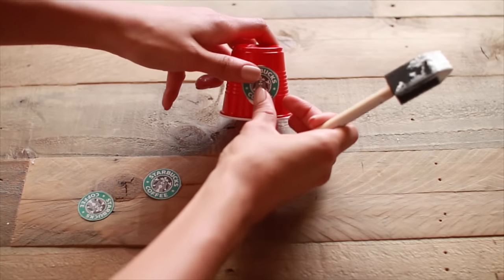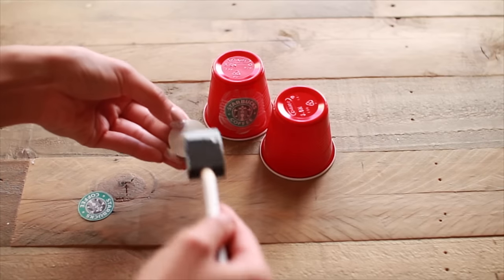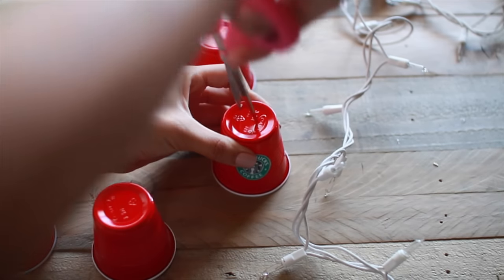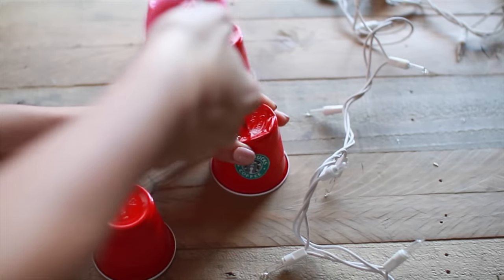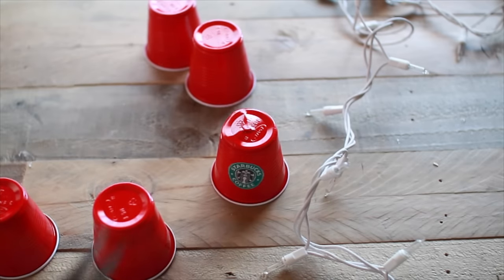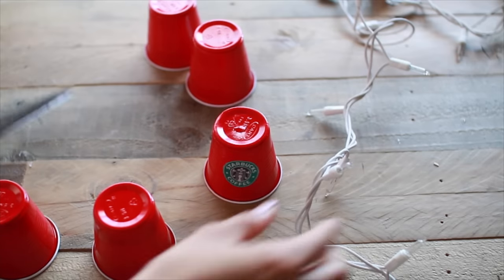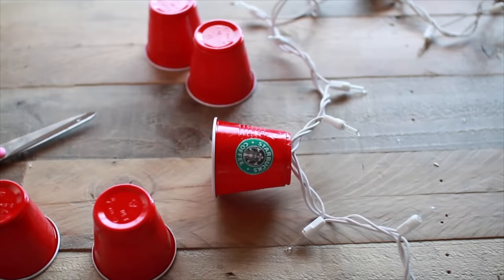Add a layer of Mod Podge on the back and then seal it with a layer on top. The cups are already red, but if you get regular Dixie cups you can always spray paint them. Then you need to poke a hole — using an exacto knife might be a little bit better. Once you get a hole cut out, go ahead and take the light bulb and stick it through. Repeat this process for all the little cups and you have your Starbucks string lights.